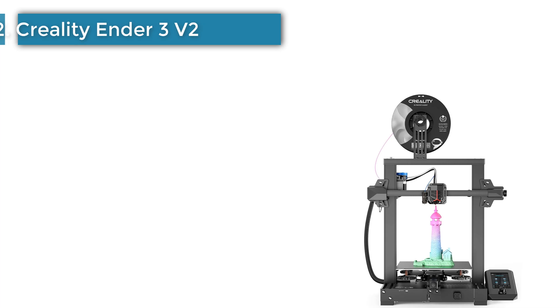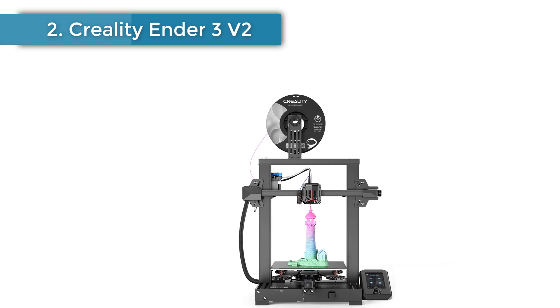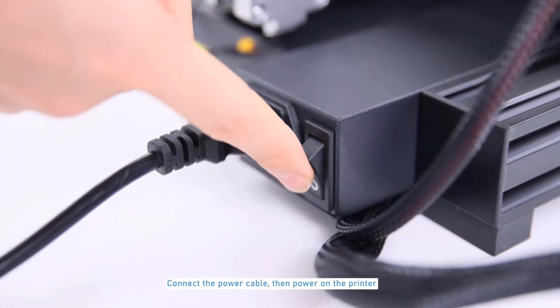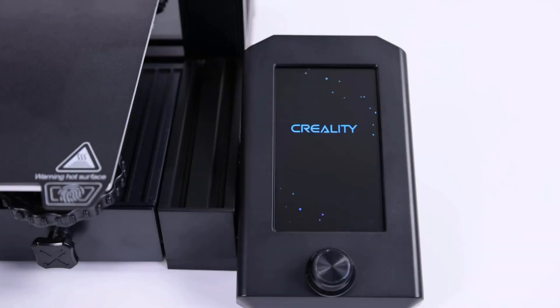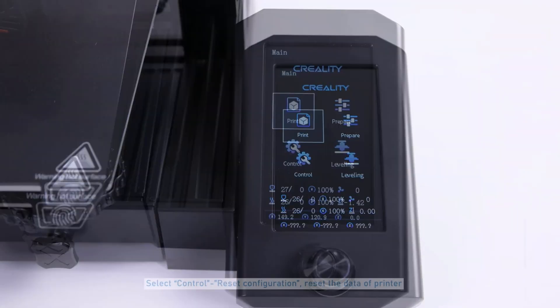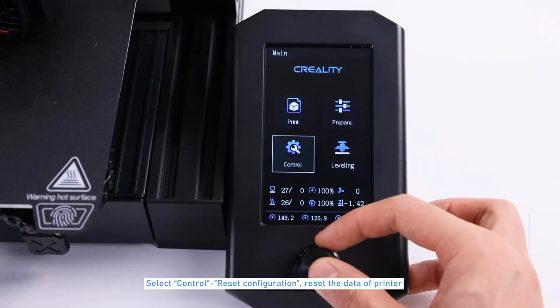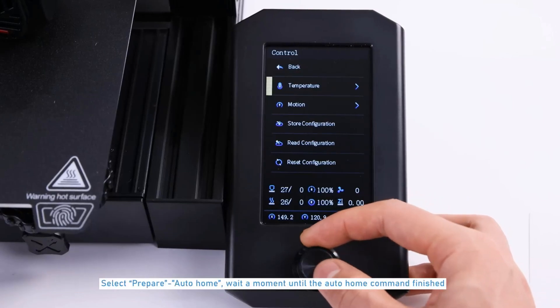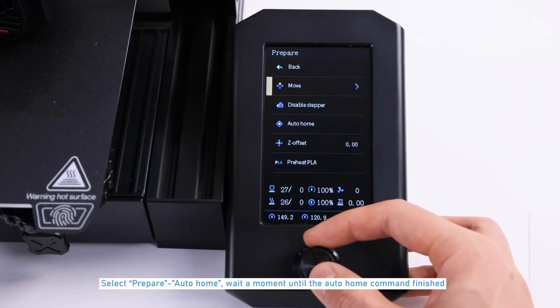Number 2: Creality Ender 3 V2. Ever since Creality released its first Ender 3, the Ender series has been one of the most popular 3D printer choices in the low-cost range. In fact, on Amazon's all-time best-seller list, the Ender 3, the Ender 3 Pro, and the Ender 3 V2 have each made it onto the podium.